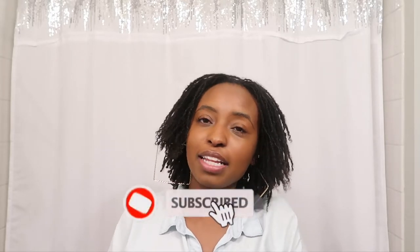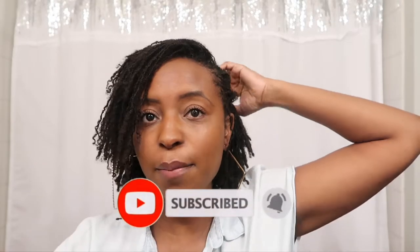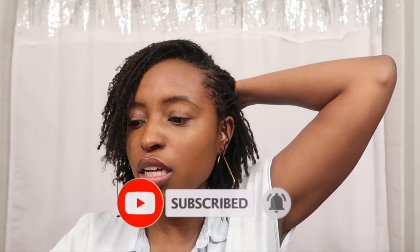Hey guys, it's All That Jazz, welcome back to my channel. We are on the road to 1k so go ahead and subscribe today by clicking that red subscribe button. I have to go get my churn, so I just wanted to do a quick style video — don't worry about it.